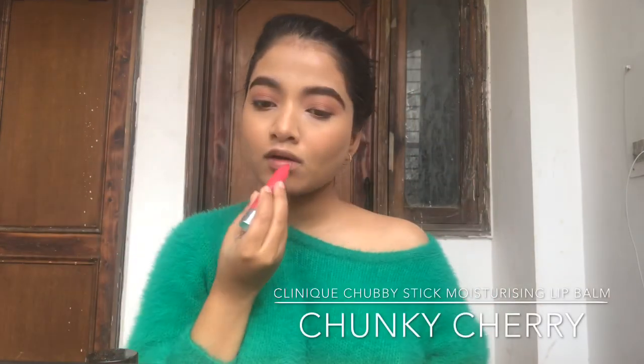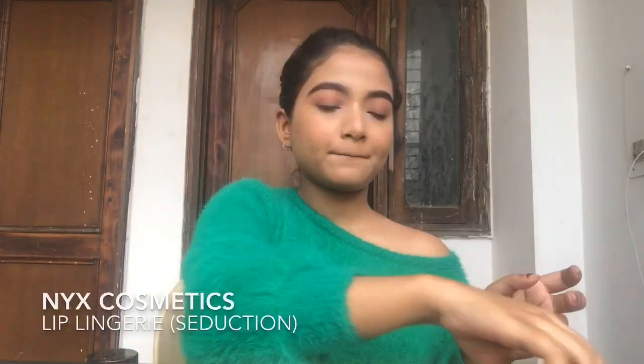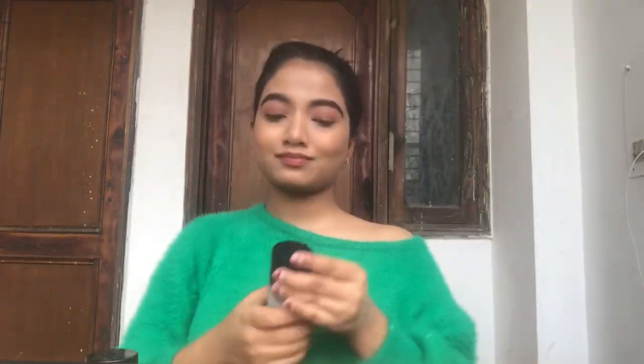I'm going on with my tiny lip balm, applying it on my lips first. Then I apply a little of my NYX lip product in the shade Seduction so it stays natural. When done, I finish with MAC Fix+ Setting Spray in Coconut flavor, and this is the final look I came up with!